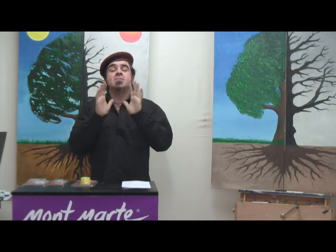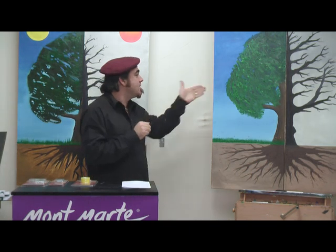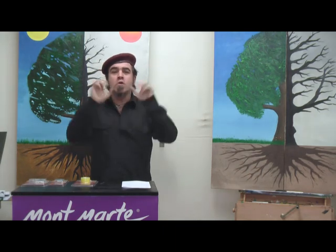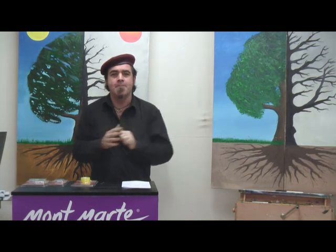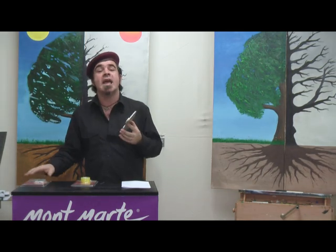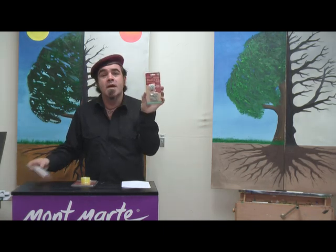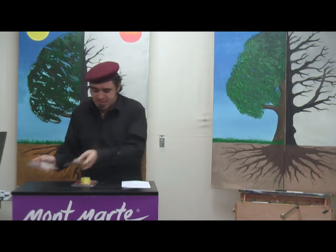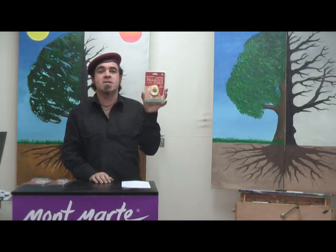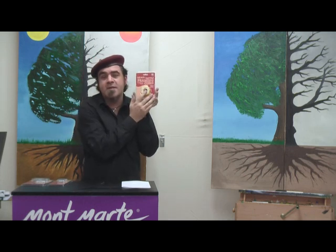Our diptych oil painting is essentially complete. Now all we have to do is attach our hangers so we can hang our wonderful artwork on the wall for the whole world to admire. I'm going to use the Montmartre canvas hanger pack — these come in two weights: lightweight and professional heavy series. I'll be using the framing cord to tie across each system.